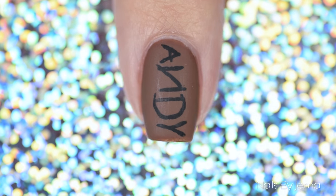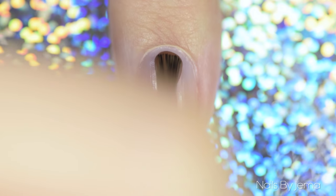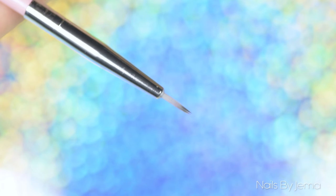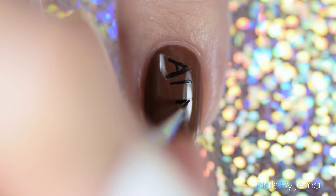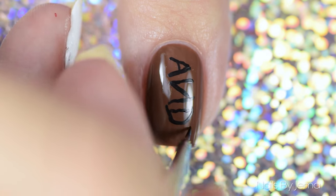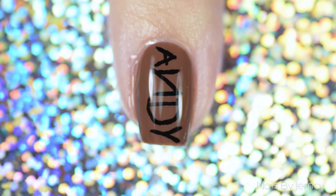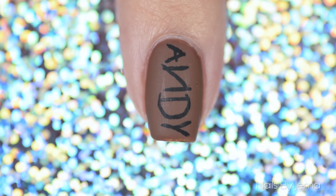First I'm going to show you how to do the Andy nail, inspired by the way Andy writes his name on the bottom of all of his toys' feet. Start with a base coat to limit staining on your nail and then paint your nail brown. Next, take black acrylic paint and a thin nail art brush and paint the letters onto your nail. The best part is that the name is messy anyway so you don't have to worry about making it perfect. When you're happy with how it looks, add a top coat to seal the design and stop the paint from washing off. I'm using a matte top coat. And that's the Andy nail — I just love how quick and easy this design is.